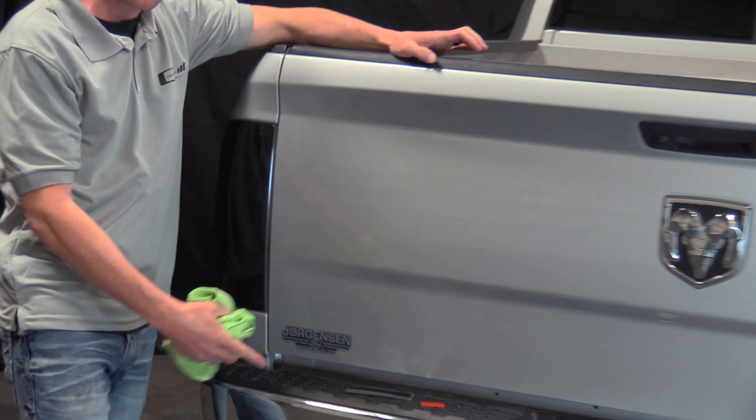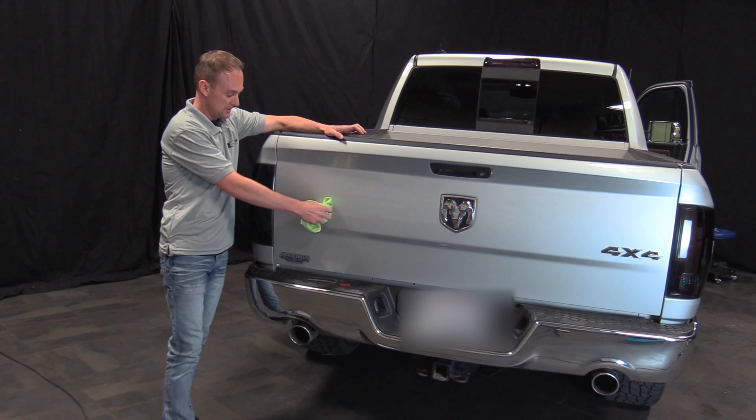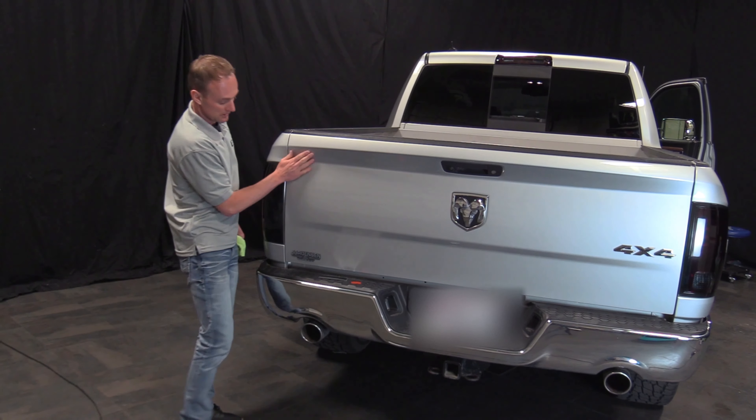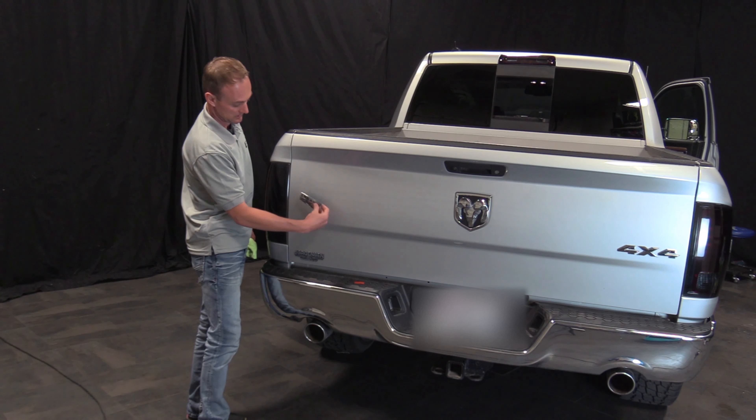So to summarize: fishing line to cut the badge off, adhesive remover to break down the adhesive, plastic razor blade to scrape it off the truck, and a rag to wipe it off when you're done. That looks a lot cleaner and a lot better in my opinion.